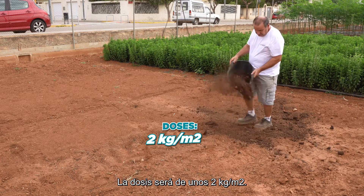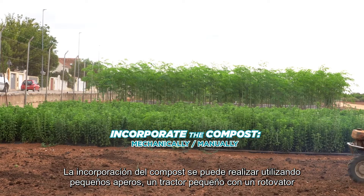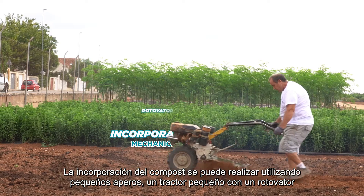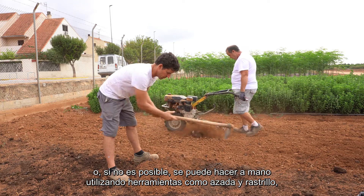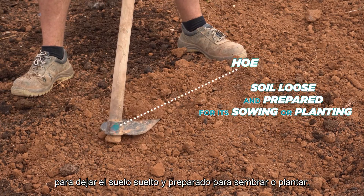The doses will be about 2 kilograms per square meter. The incorporation of the compost can be done using small-scale machinery, a small tractor with a rotavator, or if that is not a possibility, it can be done manually using implements such as a hoe and rake to leave the soil loose and prepared for its sowing or planting.